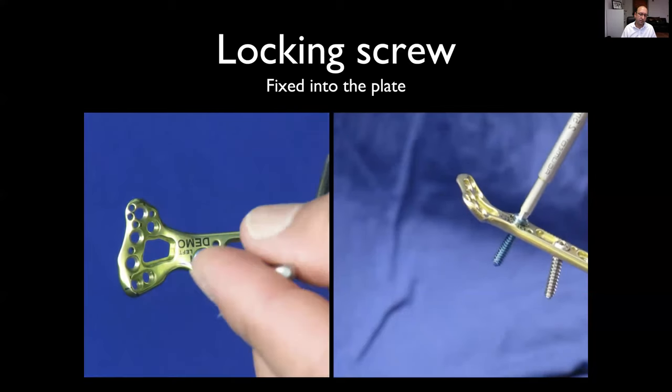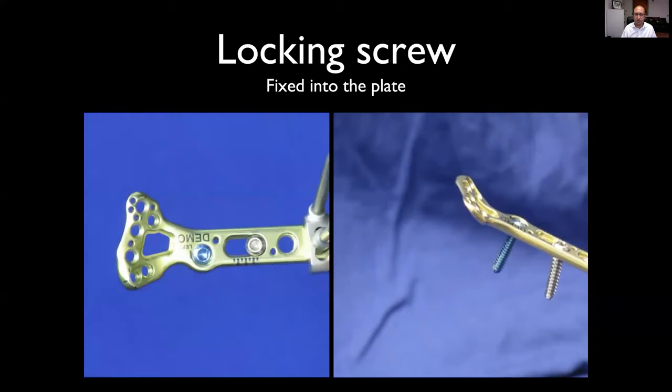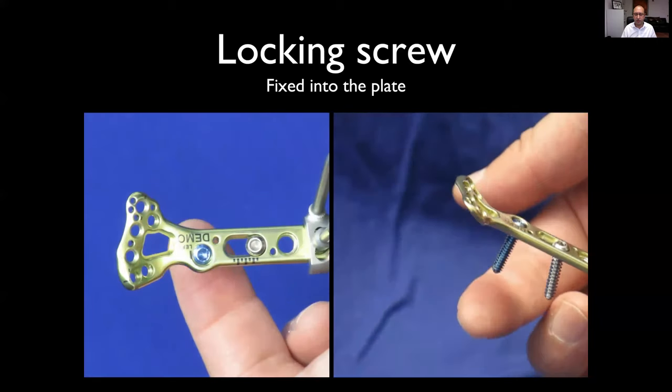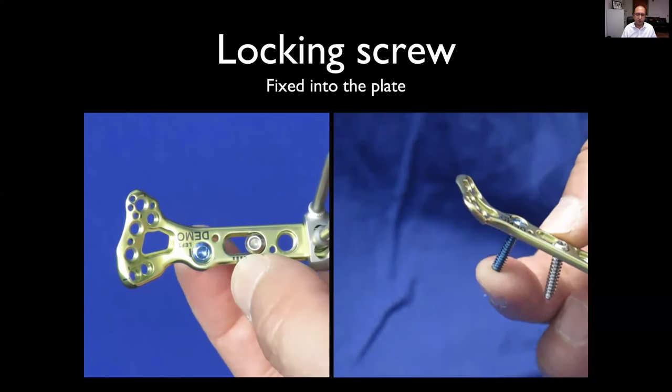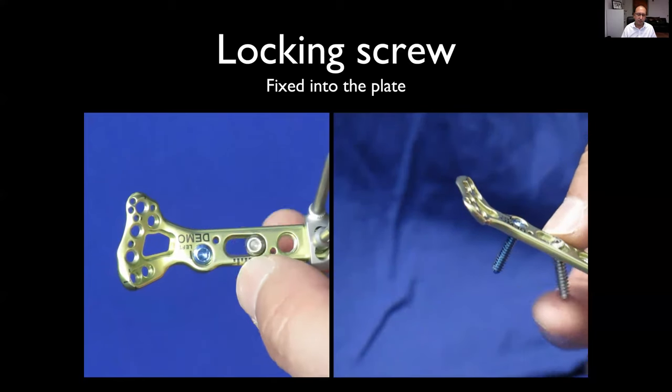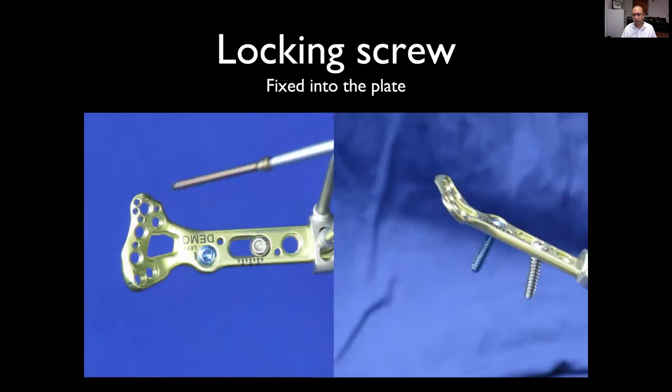This is a locking screw — as you can see, it screws into the plate and creates a fixed angle between the screw and the plate. There's a very robust fix between the plate and the screw, which is not the case with the non-locking cortical screw.